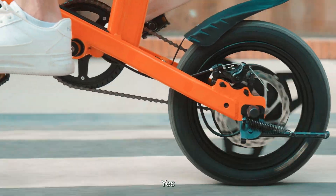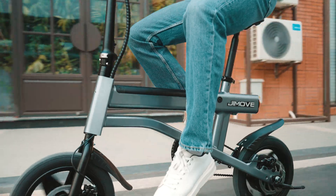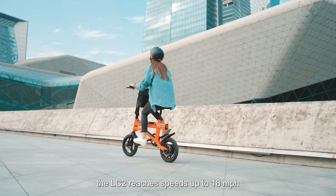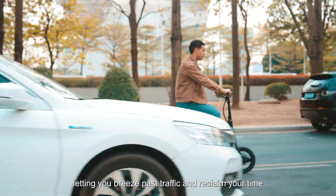Small? Yes, but don't let its size fool you. Powered by a 350-watt brushless motor, the LC2 reaches speeds up to 18 miles per hour, letting you breeze past traffic and reclaim your time.